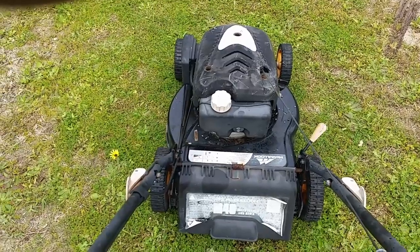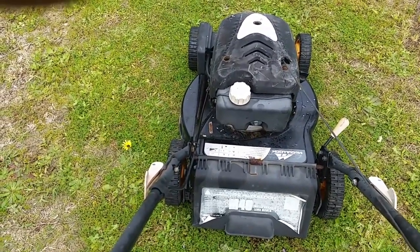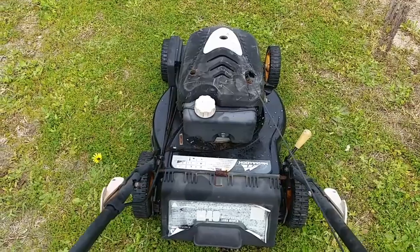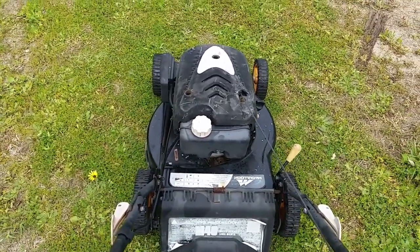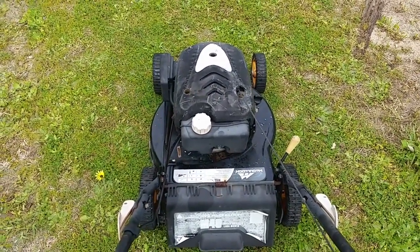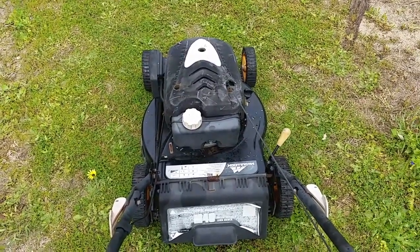Let's see if I fixed it. There you go — another machine saved from, who knows, the rubbish tip. Cheers.